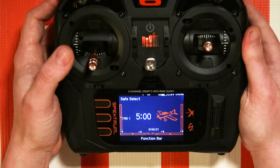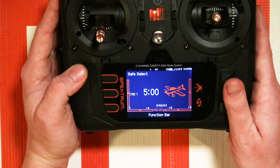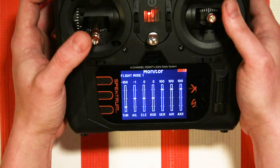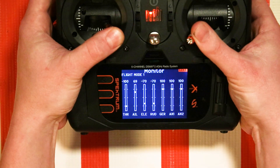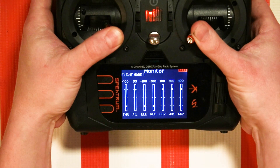The next part is to confirm that your sticks, when you push them to the inside corners and then flip the switch, are reaching 100% travel. You do want to make sure that your sticks are also reaching that 100%. An easy way to check is to go to the monitor screen. If you look, you'll see that aileron, elevator, and rudder — the three channels we're looking at — are only going to 70 / negative 70 percentile. That's not good.